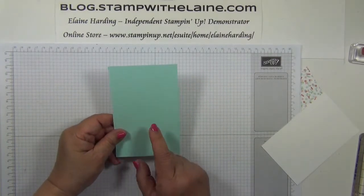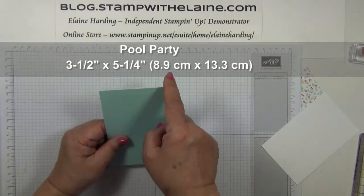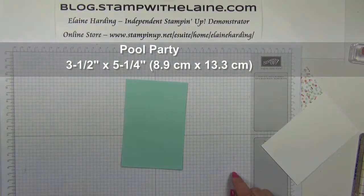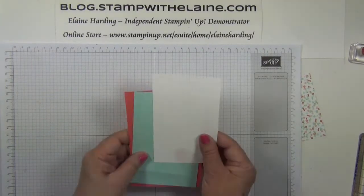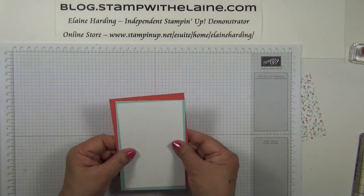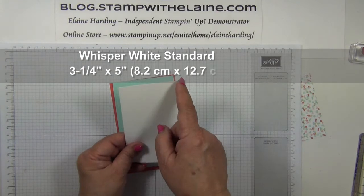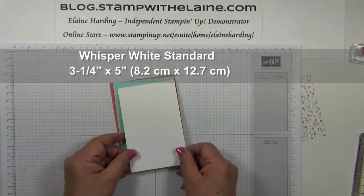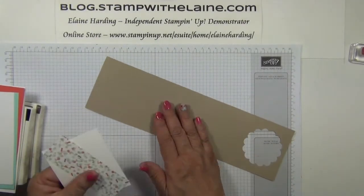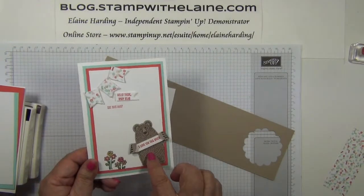The Pool Party layer has been cut at 3 and 1/2 inches by 5 and 1/4 inches — that's 8.9 centimetres by 13.3 centimetres. The Whisper White layer, which nestles on top, is cut at 3 and 1/4 by 5 inches, that's 8.2 by 12.7 centimetres. You will also need some scraps of Crumb Cake and Whisper White for your banners, wording and your bear.